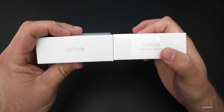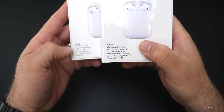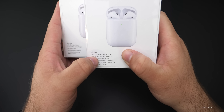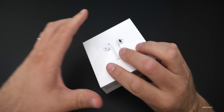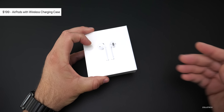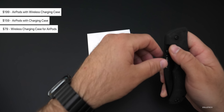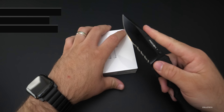To compare that with the original box, it looks exactly the same — it just doesn't have the wireless charging part. This comes in at $199 with the wireless charging case. If you get the regular charging case it's $159, or if you just buy the case itself it's $79. So let's go ahead and unbox it.